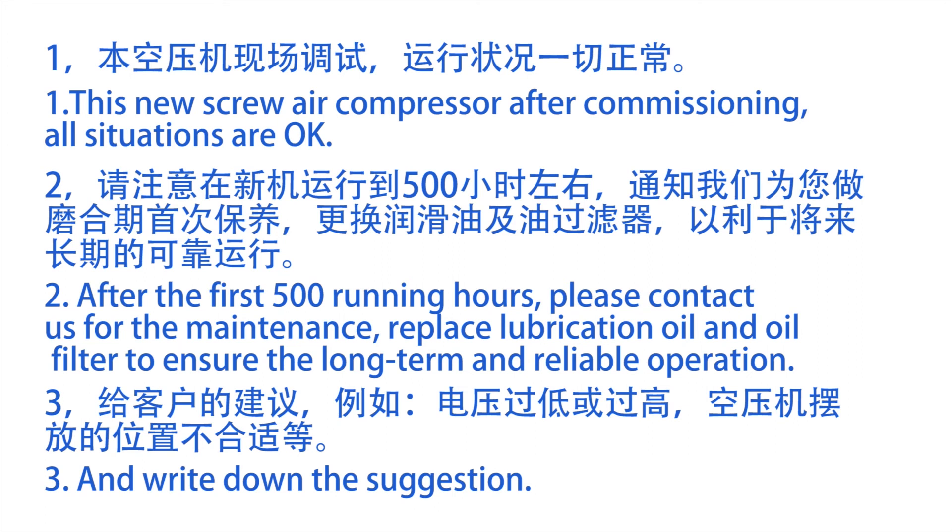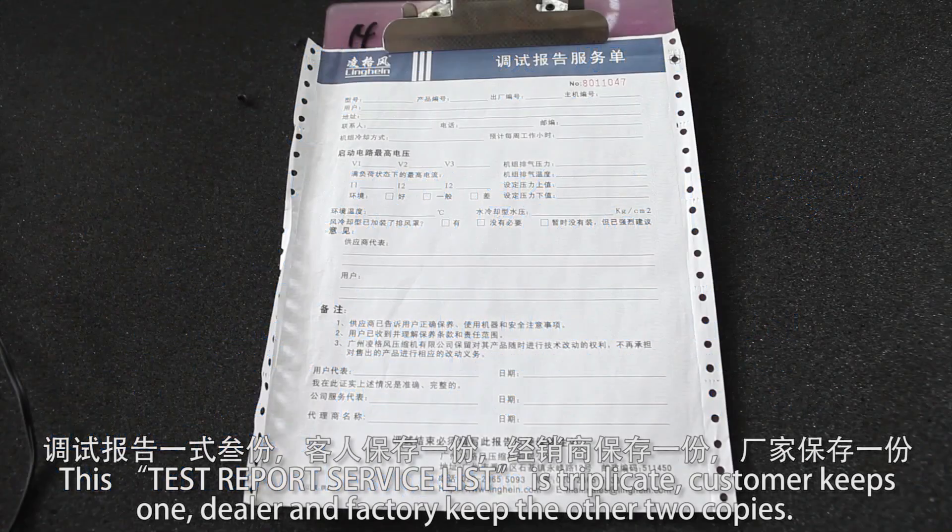Write down any suggestions. This service report is triplicate: the customer keeps one copy, and the dealer and factory each keep one of the other two copies.